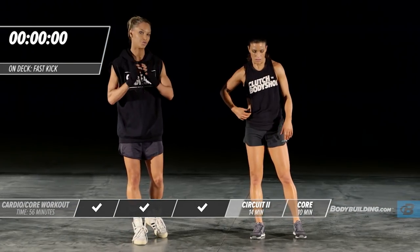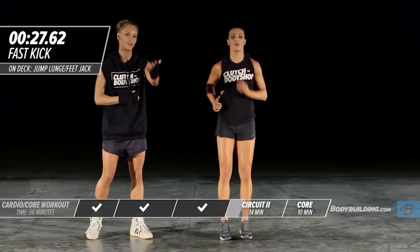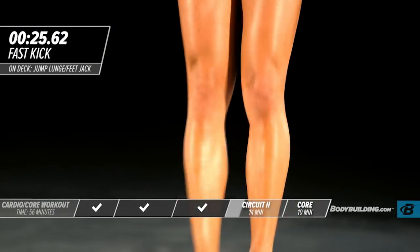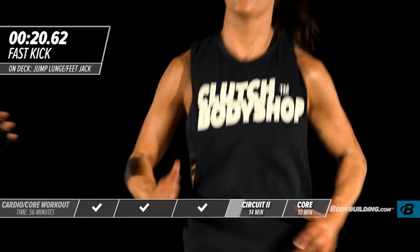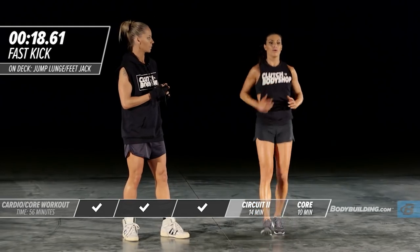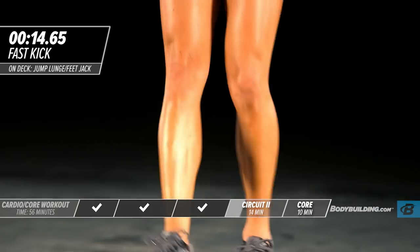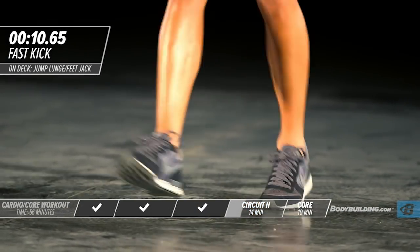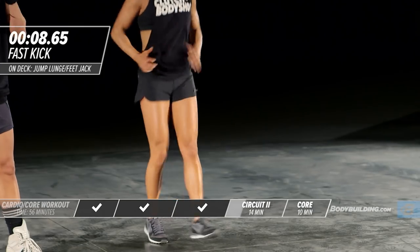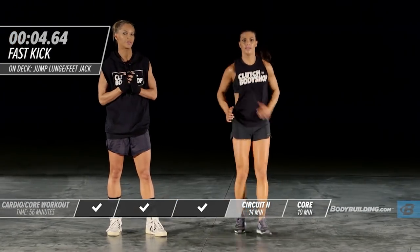Moving right into a switch kick. Amber's got her legs nice and straight. Keep your arms going, legs straight. Really keep the core tight. Stay light on your feet. A lot of these exercises will still bring definition into the arms without ever even lifting a weight.